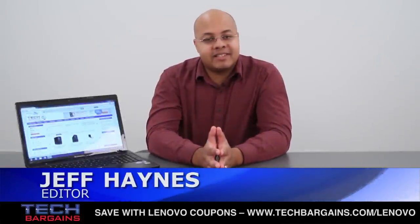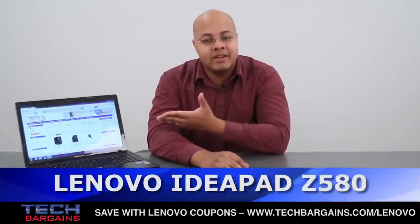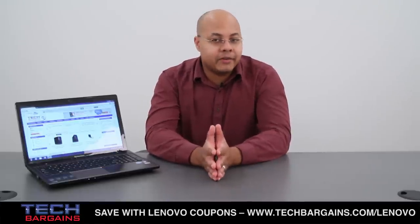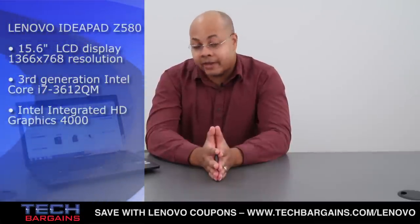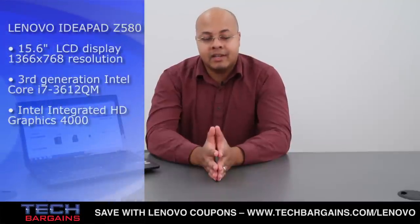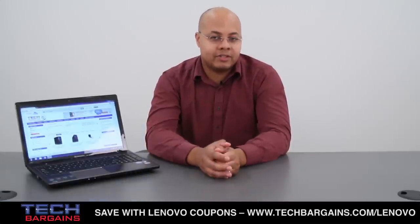I'm Jeff Haines from Tech Bargains, and this is the video review of the Lenovo IdeaPad Z580 laptop. There are plenty of systems out on the market today, each with different specs, features, and visual styles competing for your work and relaxation time. The Lenovo IdeaPad Z580 is the latest system from the computer manufacturer, designed with multimedia performance and affordability in mind. How much of a lasting impact does this system leave in the minds of consumers?